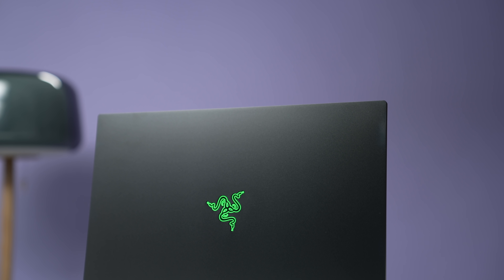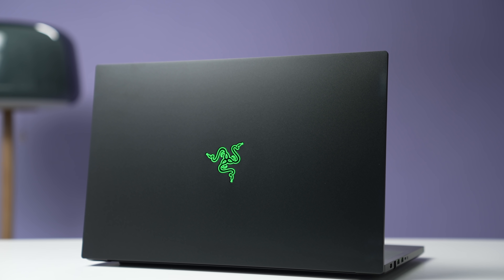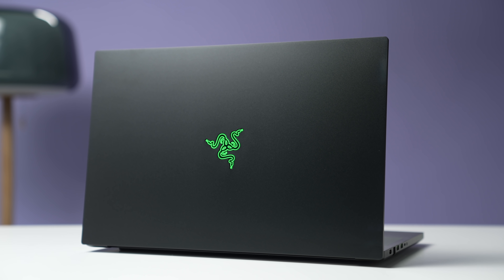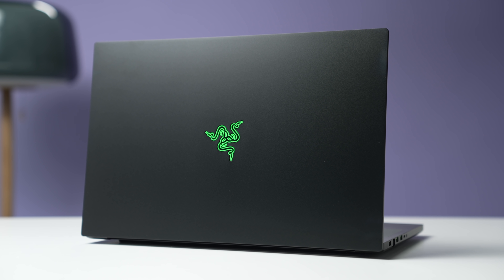Today we're reviewing the Razer Blade 17 2021 — not the original one that came out earlier this year, but the refreshed version, the mid-2021 model, which I have directly in front of me. I skipped the first one since it was still using a 10th gen Intel processor, and with AMD coming out with the 5000 series, it felt like the same product from the year before. But now that it's using the 11th gen Intel processor, there's a massive performance update, plus they changed a few items, making it probably my favorite 17-inch gaming laptop again.